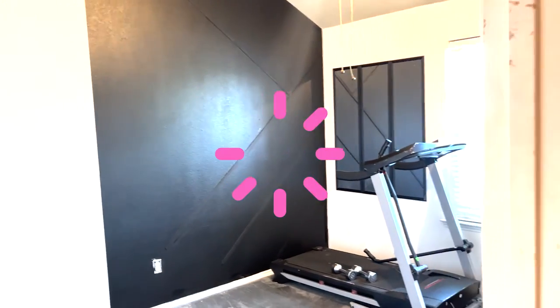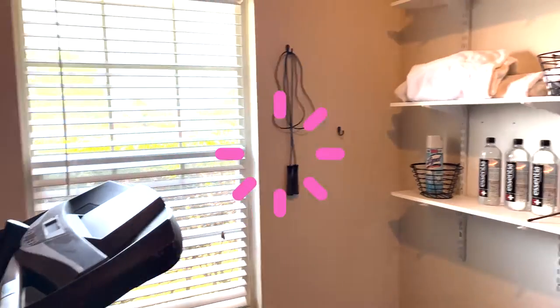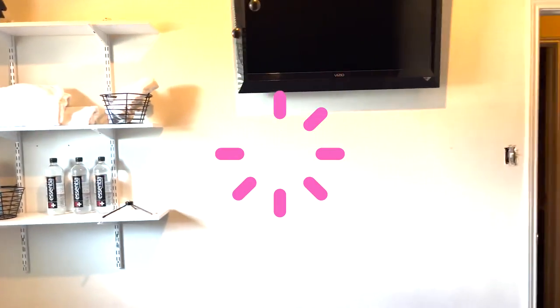So far, so sexy. I love how the wall came out, and the diagonal corner doesn't bother me as much. I like how the mirrors really tie in the gym look, and the white walls really brightened up the entire space.